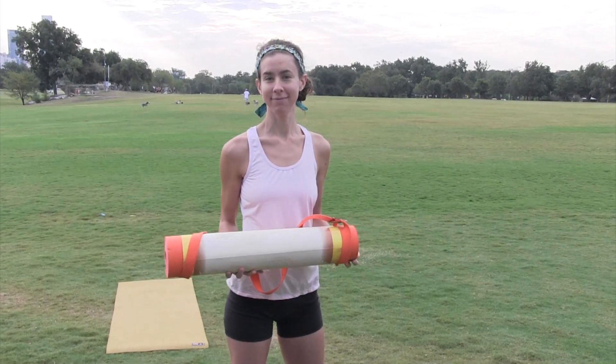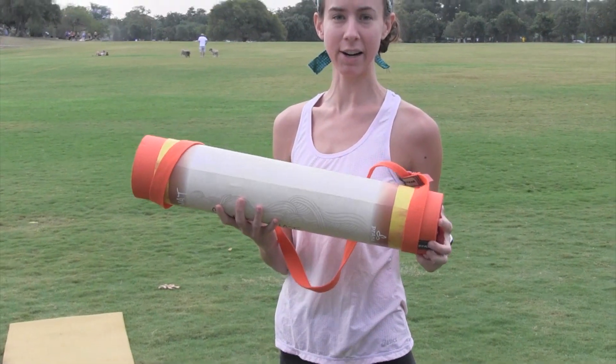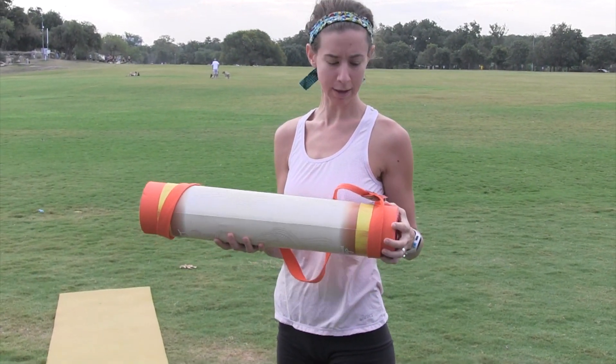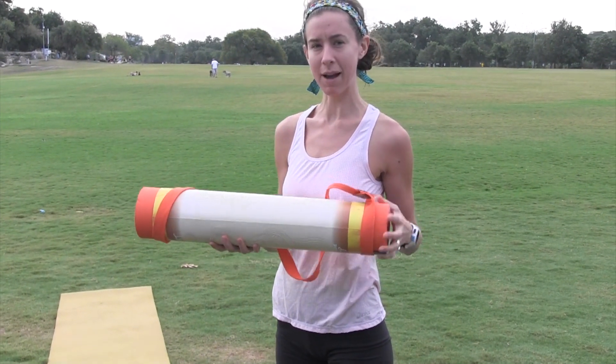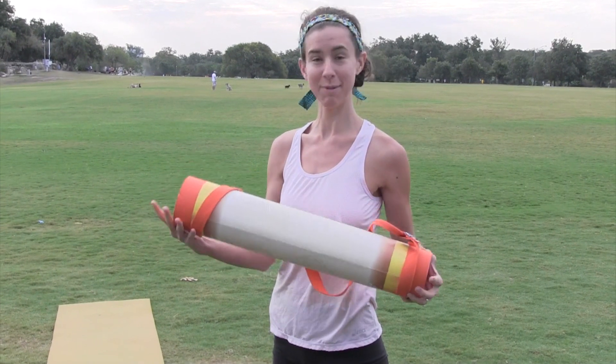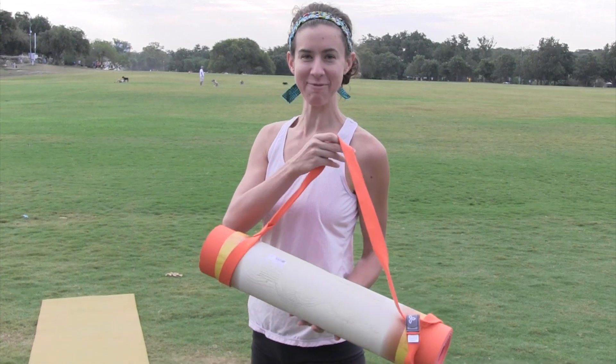Kathleen, you got anything to say about the mat? It's an awesome bright mat and it's easy to carry around. I bike around town a lot and do yoga at different parks, and some of the other mats are a lot heavier. This one is the perfect weight for it. I'm excited to use it. And I guess it's a bright color. Yeah, it's fun.